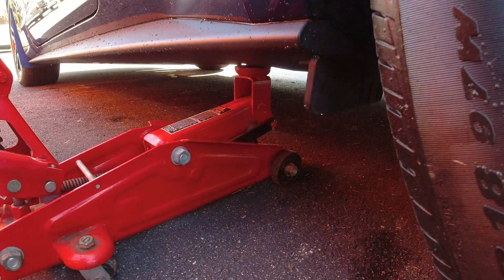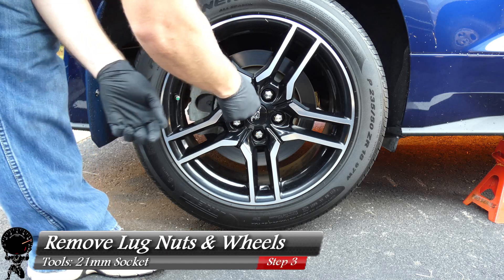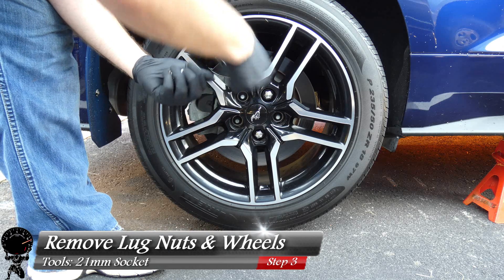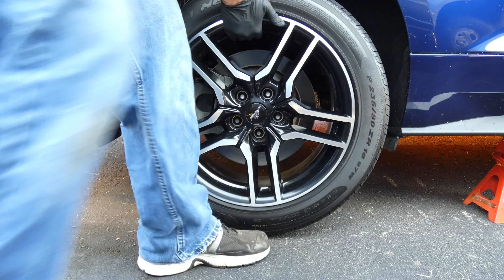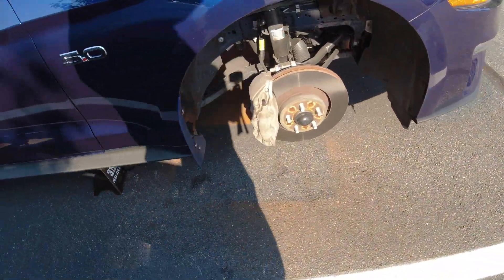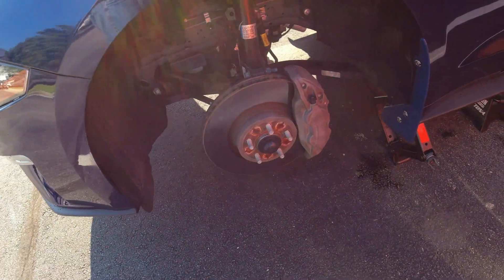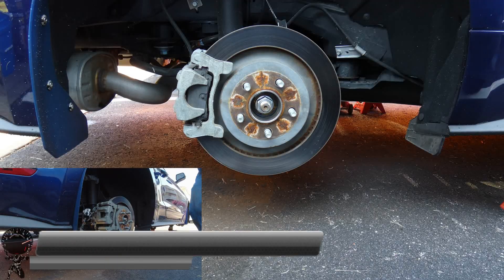Now that we have all four wheels lifted off the ground, let's finish removing the lug nuts and wheels. I'll use my 21 millimeter socket — there's four and there's five — and roll each wheel into the grass. Now with all four jack stands under the vehicle, we have easy access to all four brake calipers. That's the whole idea, so we can do this job in one smooth cycle, going from one brake caliper to the next.